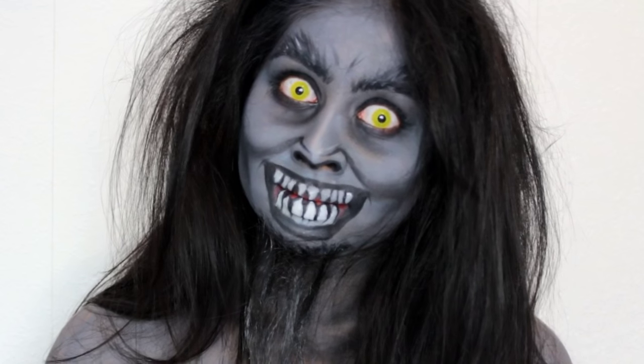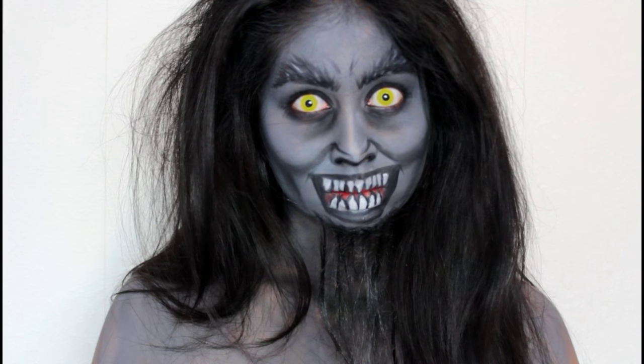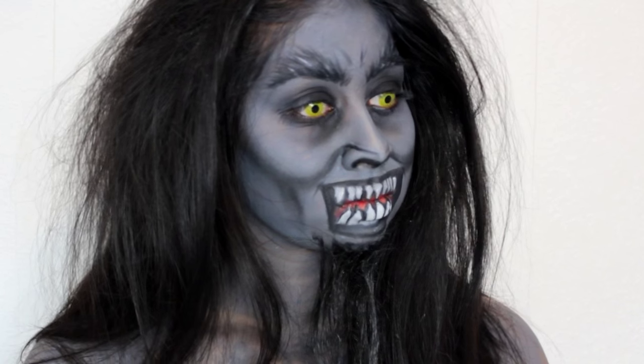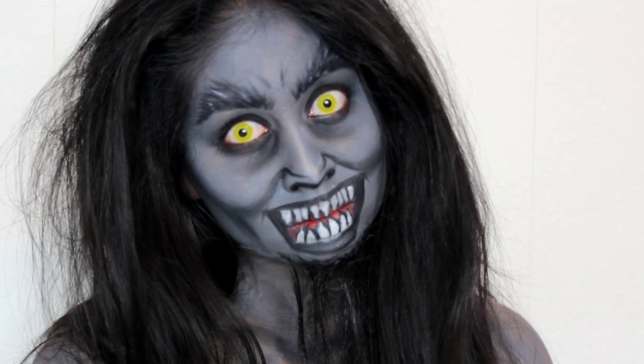That's all I did to create this makeup look. I really hope you guys enjoyed this Christmassy scary kind of video. Make sure to give it a big thumbs up, share this video wherever you can, and subscribe for more videos. Thank you so much for watching and I'll see you next time. Bye guys!